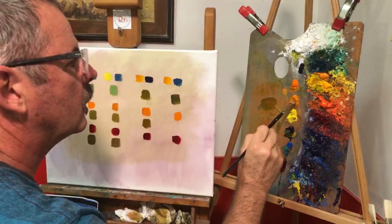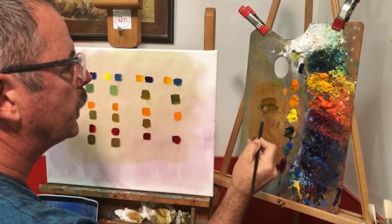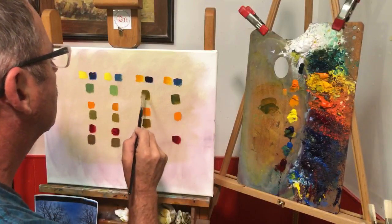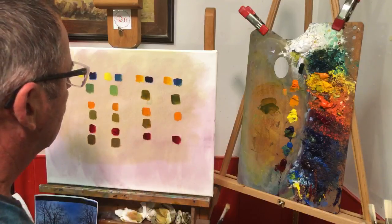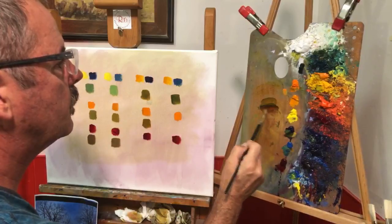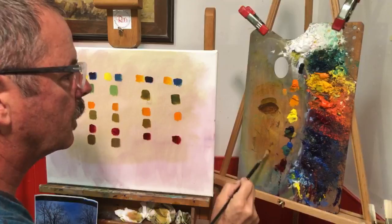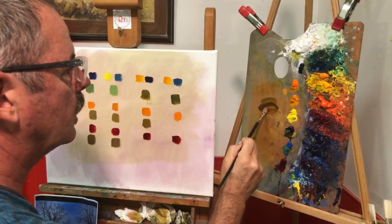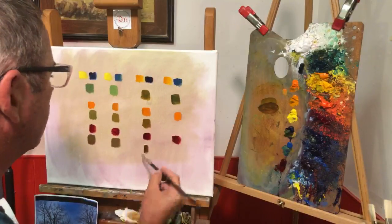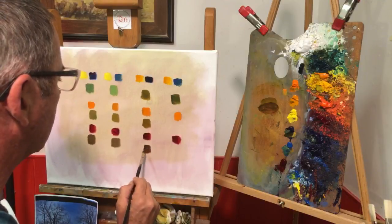Indian yellow and French ultramarine — a little darker value of it. Same color, yep. Then we take some alizarin crimson and mix it into that. Like we said, the alizarin can have a tendency to take over the mix, so we just go back in with some yellow and some blue. You can see just how warm this color got.